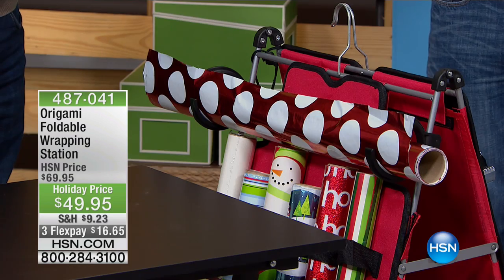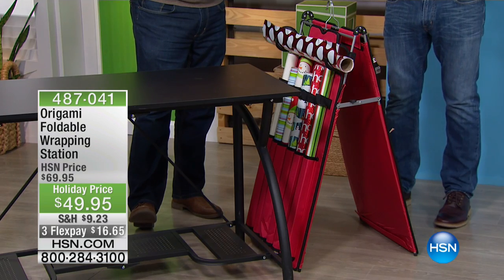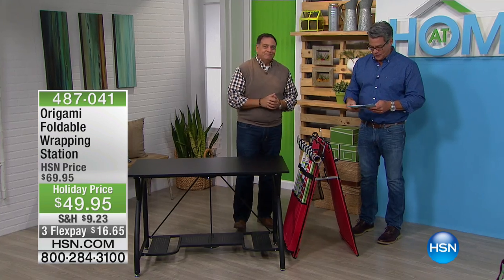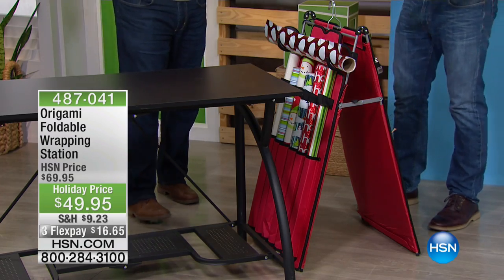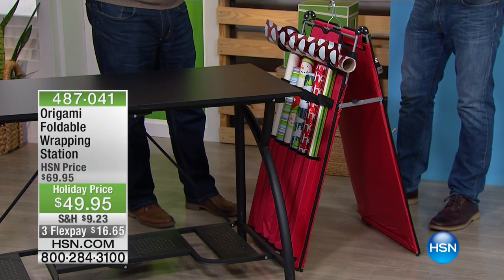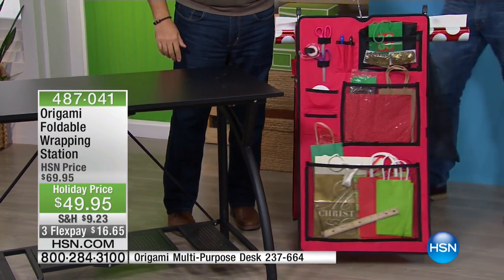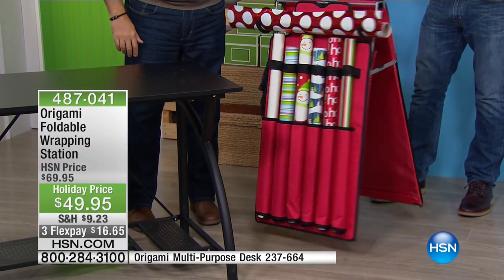This is called the Folding Wrapping Station. It's only $49.95 — we dropped the price by $20 on this item. This is perfect because it keeps everything in its place. You've got no more scrambling for where are the scissors, where's the tape. Pockets and places for absolutely everything. It's got a foldable, portable design and it is built incredibly well — heavy gauge, durable polyfiber.